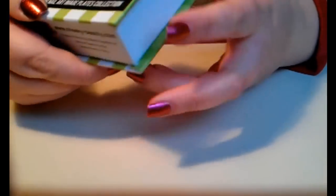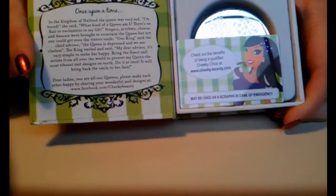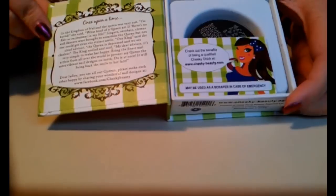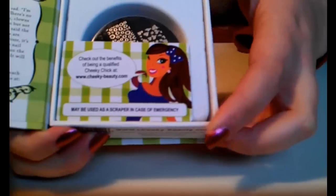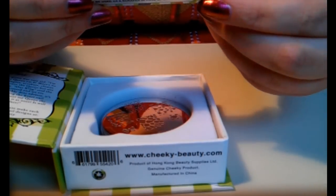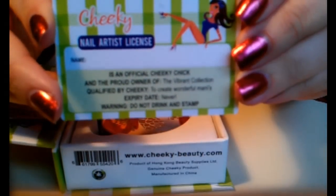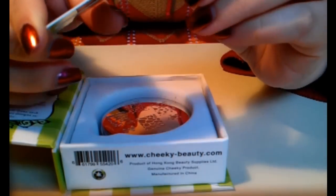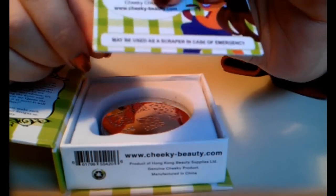There are instructions on the back about how to use them. When you open it, the inside looks like a fairy tale book, and there's also a little story in here which is a super cute detail. Then you've got the plates in here, and this is a nail artist license card - at least that's what it says right here. It also states that you can use it as a scraper in a case of emergency.